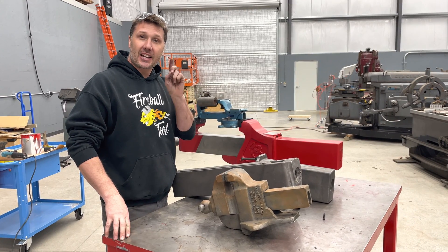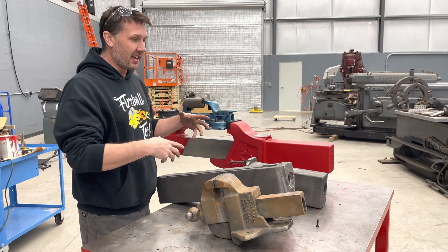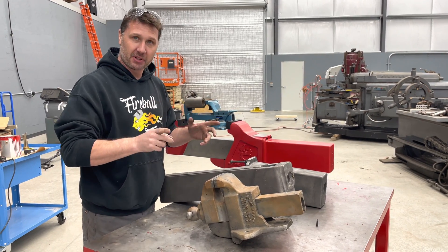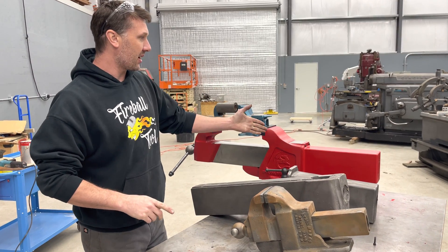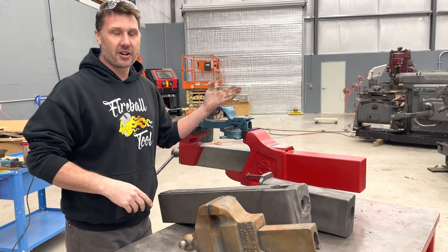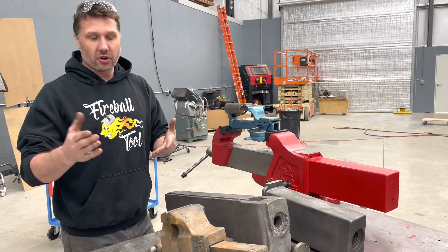Hi everyone. I have some questions that I'd like to answer that you guys have asked me about the Fireball Hardtail, and I think this needs some further explanation. So the first question is: Jason, what's the big deal about this hardtail? I don't understand it, I don't get it, what's the purpose of this goofy thing? And let me show you.